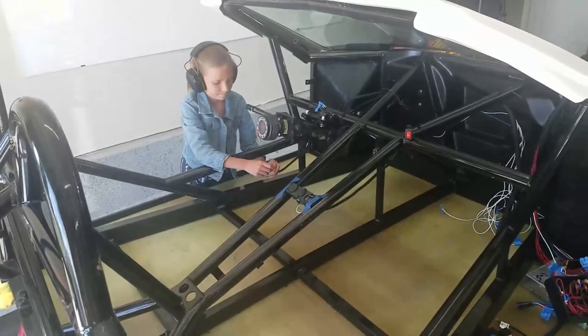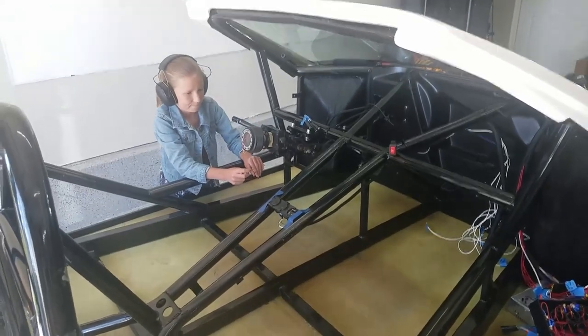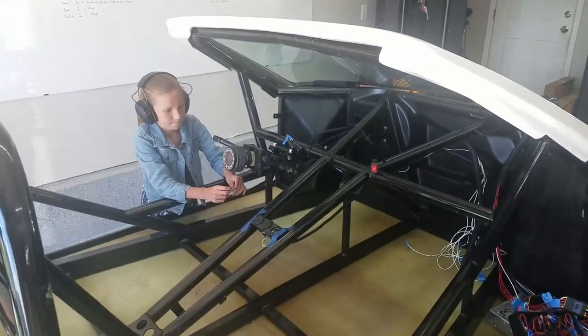We're getting ready to test the horn. We don't have the steering wheel hooked up but we're going to complete the circuit and see if it honks. Go ahead.